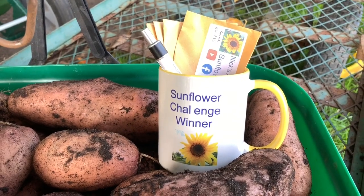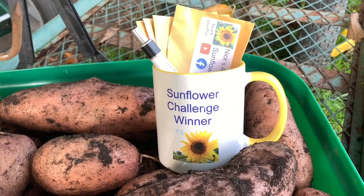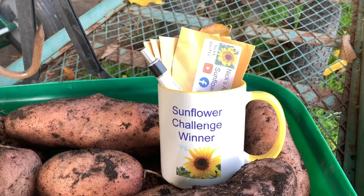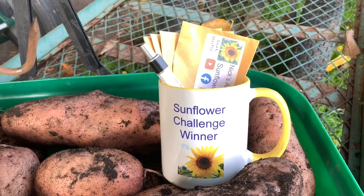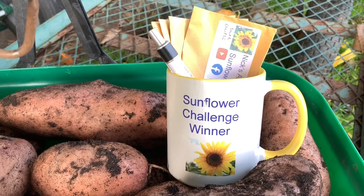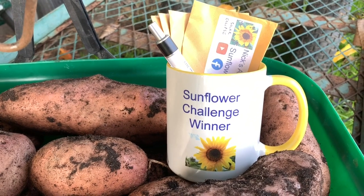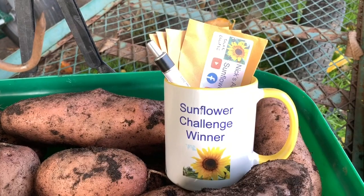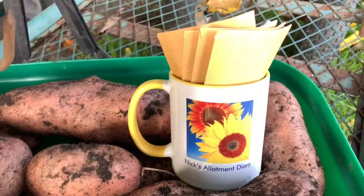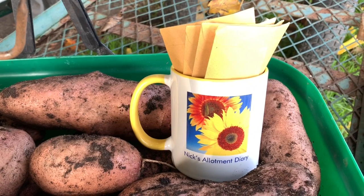Just before I weigh these Sarpomera, I'm forgetting my manners — I would like to say a big thank you to Nick's Allotment Diary for my prize for winning the Sunflower Challenge. I'm very grateful to Nick. It's very nice to be rubbing shoulders with the three other winners: Nigel from Muddy Boots, Chris from ACS, and Jane from the Romantic Garden. Many thanks Nick — you've put a lot of work into the Sunflower Challenge and it's been an absolute pleasure to take part. It's brought people from all over the world together and it really is appreciated.